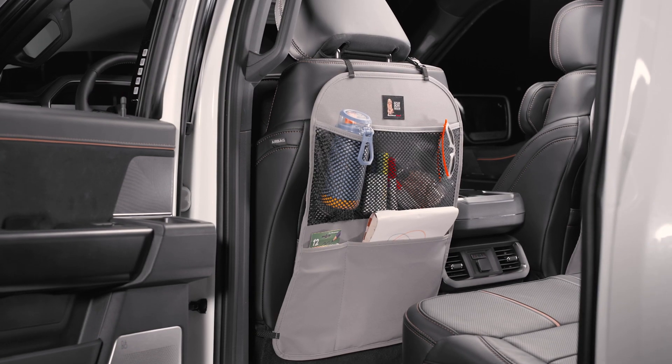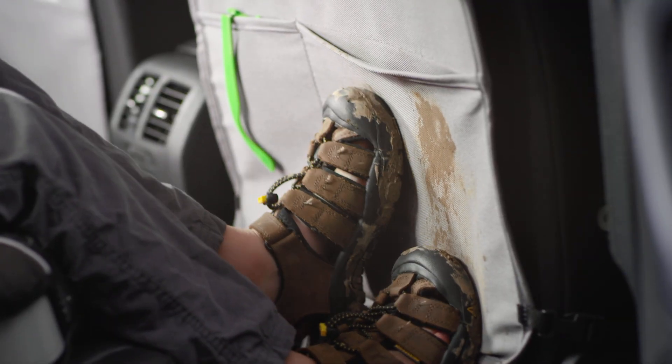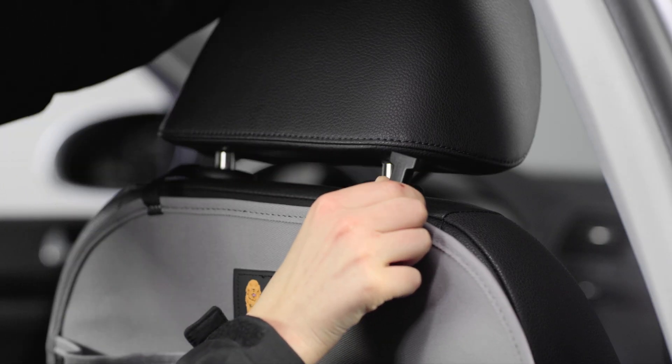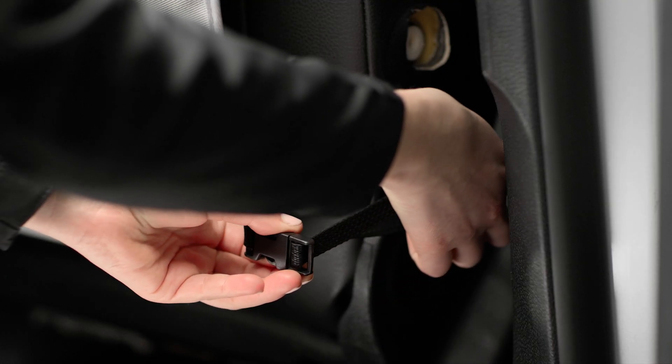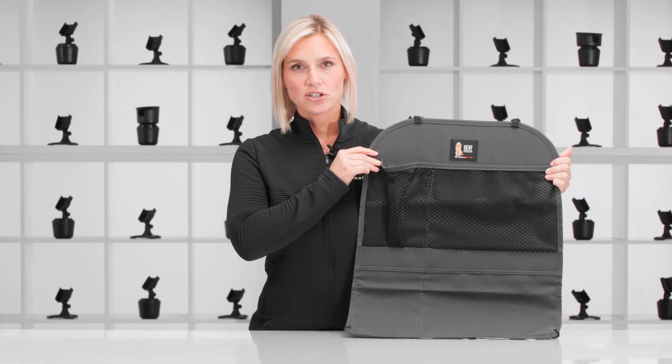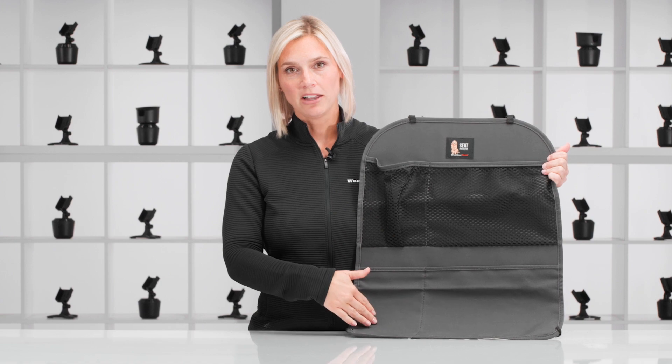This durable water-repellent product stands up to snow, mud, spills, and scratches with outstanding coverage of the seat back. These curved corners help it contour to your seat back, while adjustable straps and quick-release clips make installing and removing it easy.